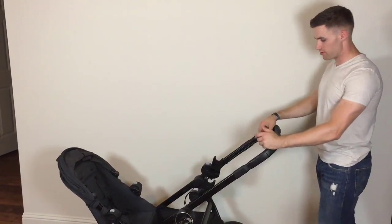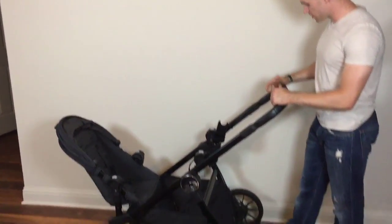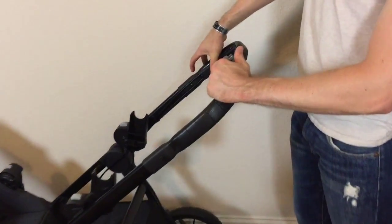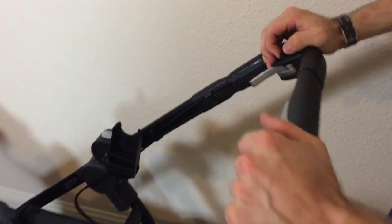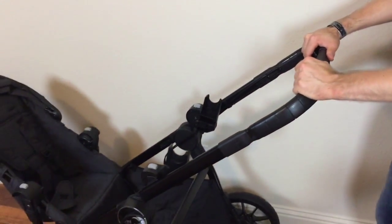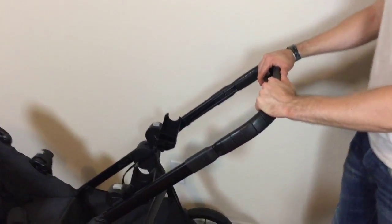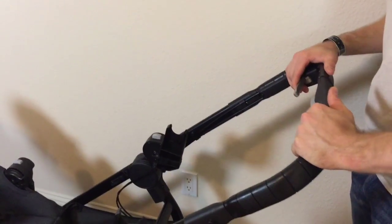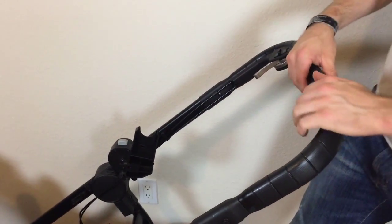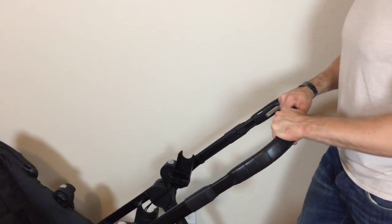A few extra features: first is the suspension, so if you have an older child it's a little smoother for them sitting up front. Second is the brake — you can put a parking brake on and it locks into place and you can't move the stroller. But also when you click the brake off, you can hold it like a hand brake on a bike while going downhill, so you won't have to worry about the stroller running away from you. Lastly, there's a button to move the handle up and down according to your height.